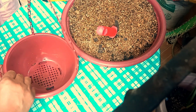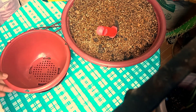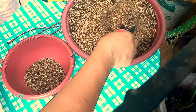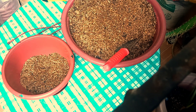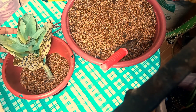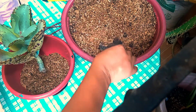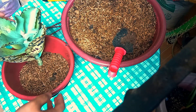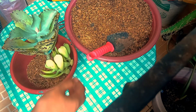So ayan guys at umpisahan na po natin itanim itong ating mga halaman na free po sa atin ni Mamaymay. Kanina po ay nakabili po ako ng hanging pot. Dito po natin sila itatanim sa ating hanging pot. At gumawa din po ako ng soil mix — ito po ay 50% trysal and 50% compost. Kunti lang po yung soil na ating ilagay dito sa ating pot dahil kailangan lightweight at saka kunting soil lang. Dahil dito sa aming location ay lagi pong umuulan, kailangan will drain at saka dapat madali pong ma-dry yung soil ng ating mga halaman.